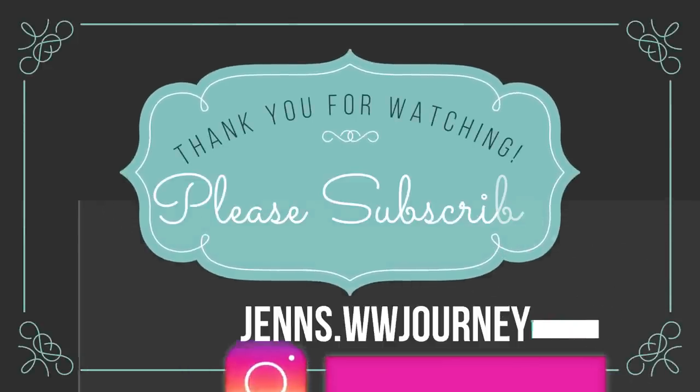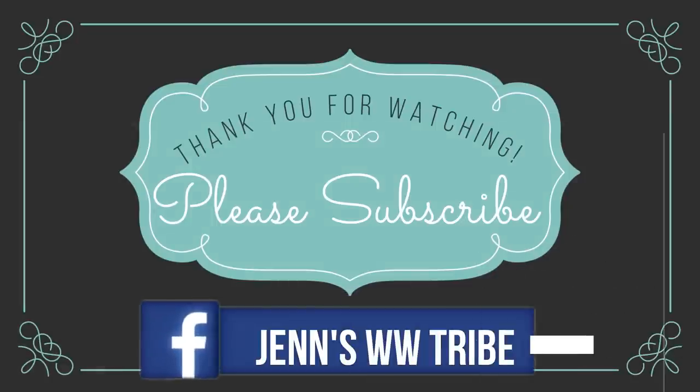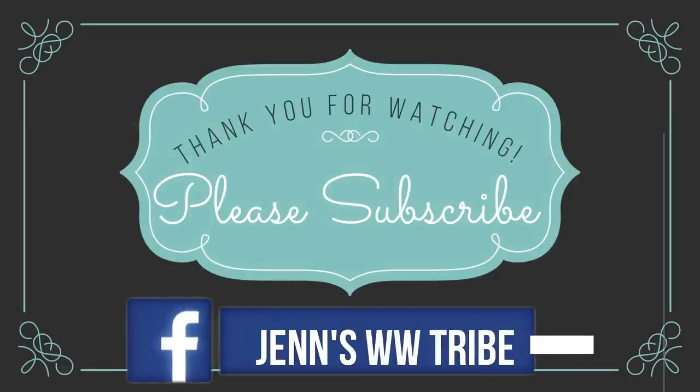If you're new to my channel, I'd like to extend a huge warm welcome. Make sure that you subscribe, give this video a thumbs up, and comment down below to let me know what you thought of the Hamburger Buddy recipe. I'll see you guys all in the next video — have a fantastic day, bye!